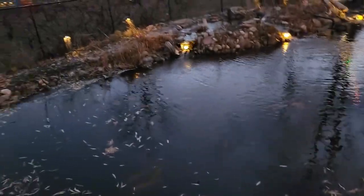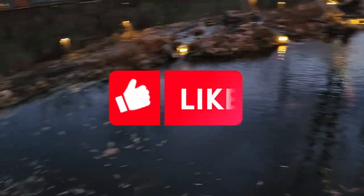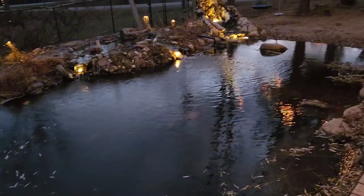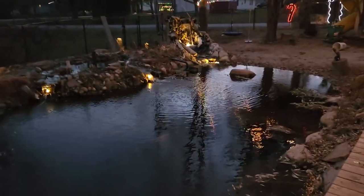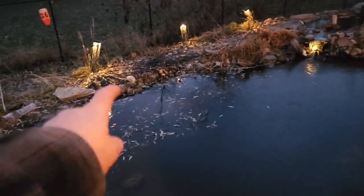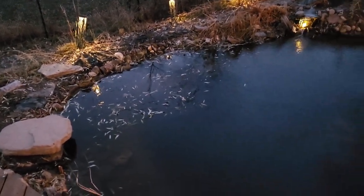Please remember to subscribe, like the video, and share my shorts - just check them out. I'll be back. Alright, so this is all ice actually, so it looks pretty good - it's cleaned out.